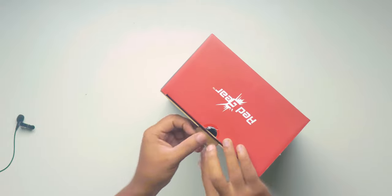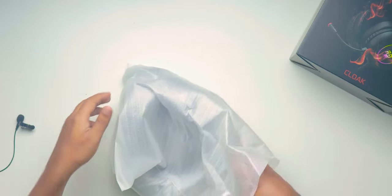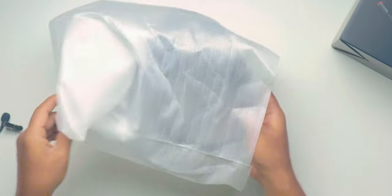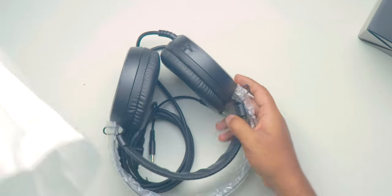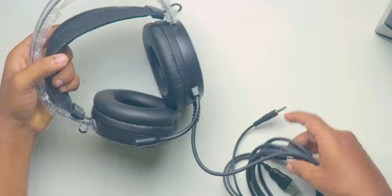Let's unbox it and check what we get inside. Breaking the seal on the top and opening the box, we get the headset covered in a white package. Apart from this, nothing is available in the box — only the headset is available in the package, no paperwork. This is what the red gaming headset looks like.